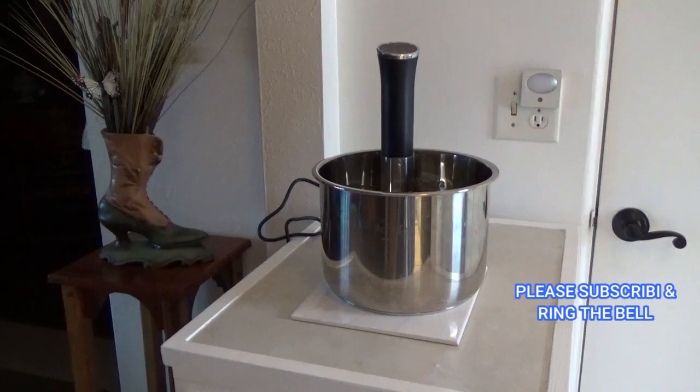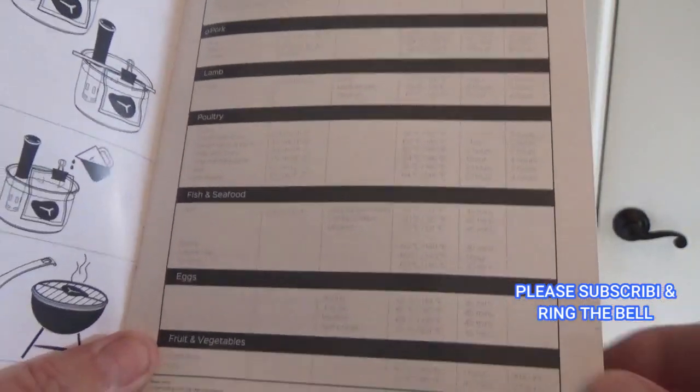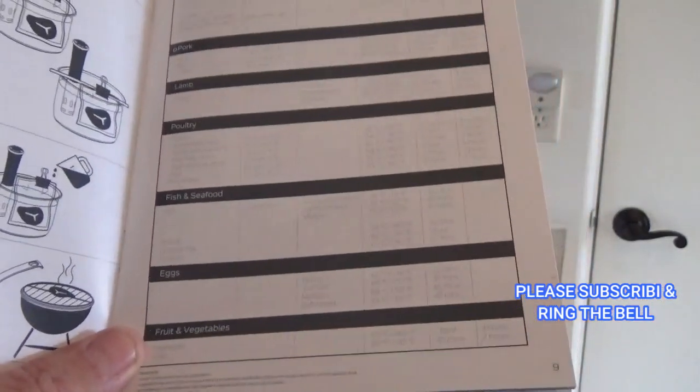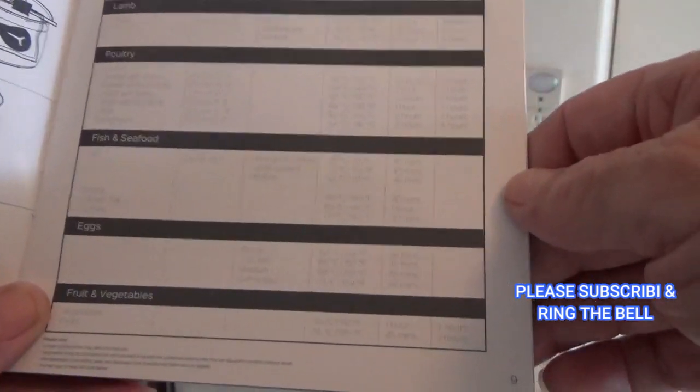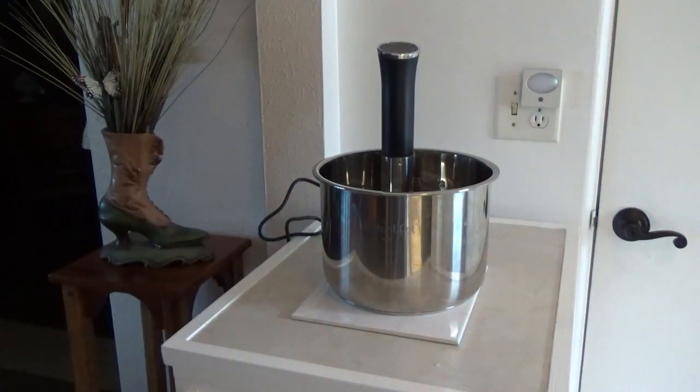Here's the book that came with it — looks like they were about to run out of ink, it's very hard to read. According to the book: if you want it runny, it's 145°F for 45 minutes; just set is 150°F for 45 minutes; medium is 155°F for 45 minutes; and soft boiled is 164°F for 45 minutes. I think that's what I'm gonna go for — soft boiled — and we'll see how that turns out. So now we gotta figure out how to turn it on.